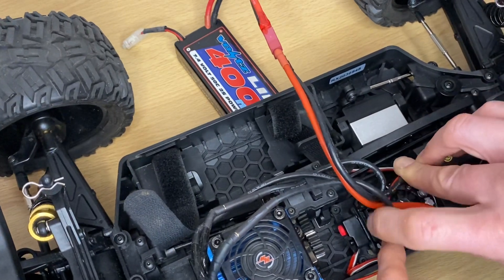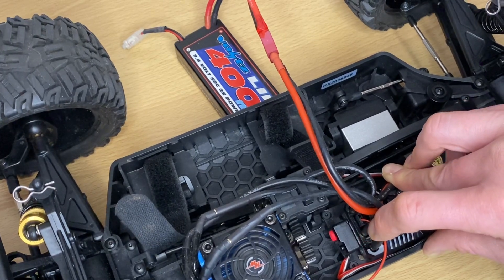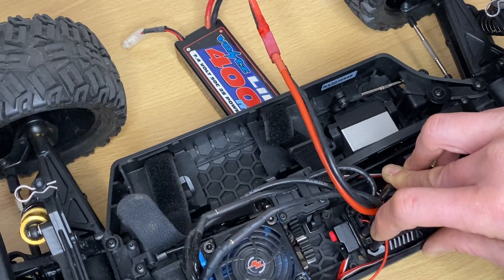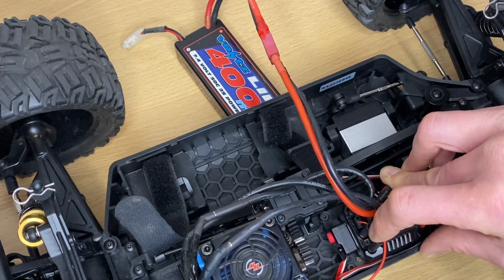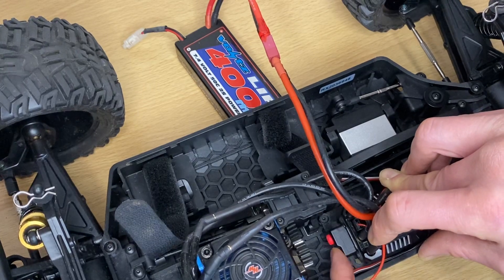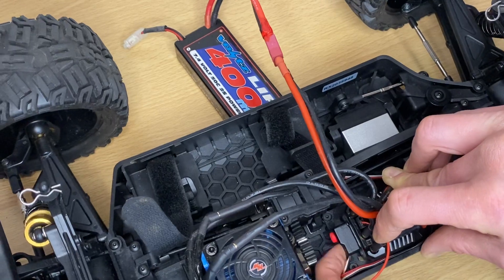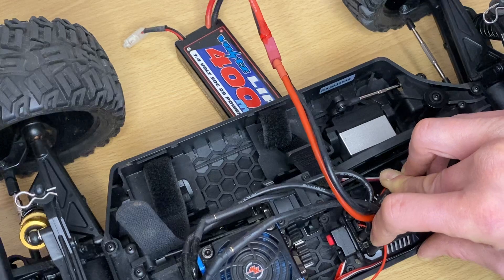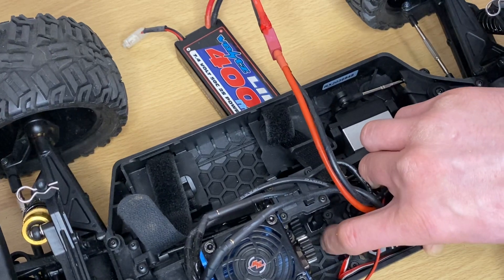Now we're into the programming mode you want, but you have to change the value. Level one, level two, level three — you might think one beat is level one, but you have to listen carefully. That prolonged beat is five. So: one, two, three, four, five — that's the maximum setting for this.